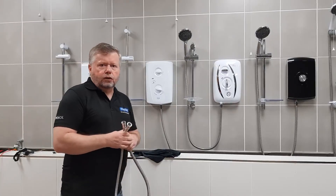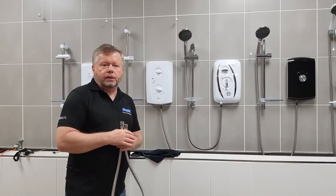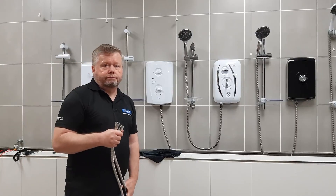A few years ago Triton changed to anti-twist hoses, so we've tried to eliminate this particular problem from our showers.